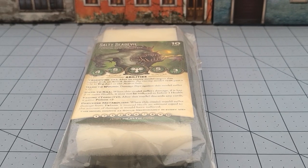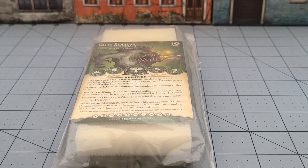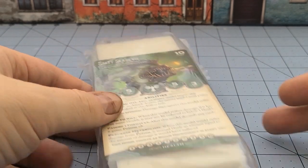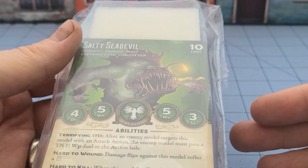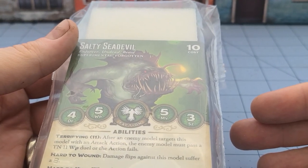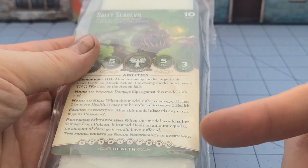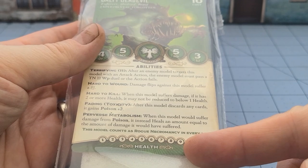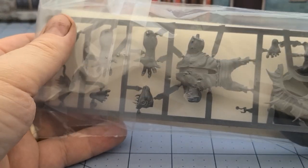Hey everybody, welcome to Obscurities and Miniatures. Today we have a model that I completely forgot I owned — I found him buried in the garage. That is the Salty Sea Devil from Malifaux. I think he was a special release a while back, and he counts as rogue necromancy.